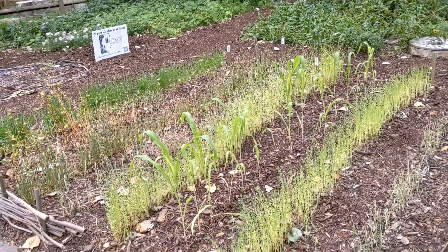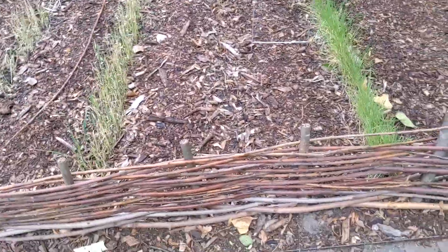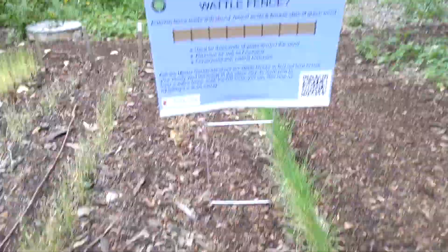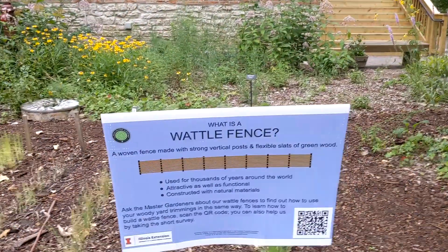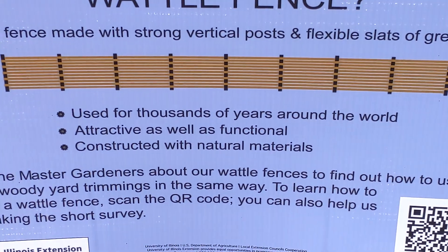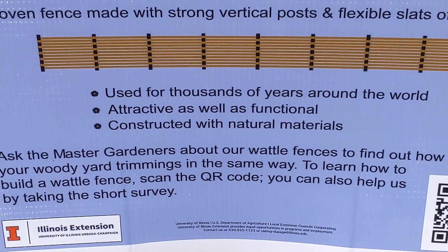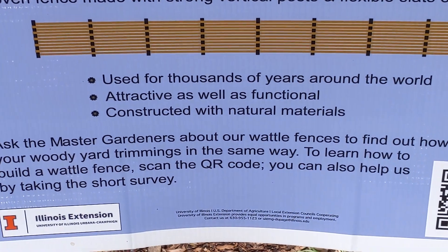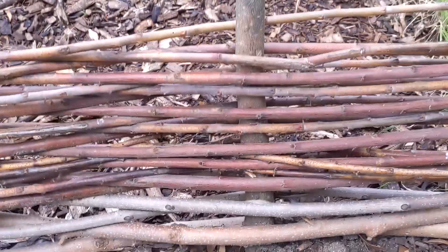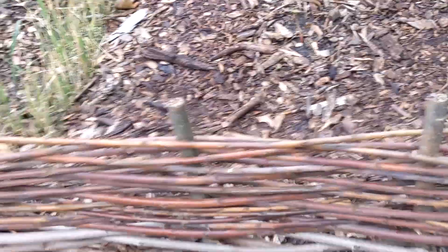Over here at the side, we have this nice little garden and they've got this interesting traditional fencing here, which is called the wattle fence. It says it has been used for thousands of years around the world — attractive as well as functional and constructed with natural materials. So let's just get a good close-up view of that. That's kind of cool.